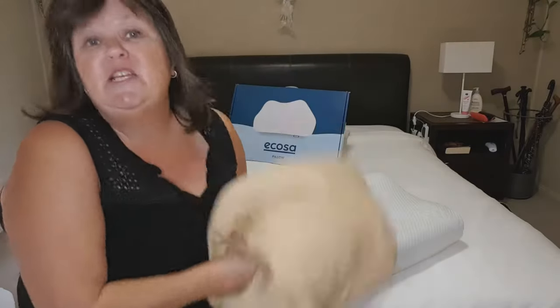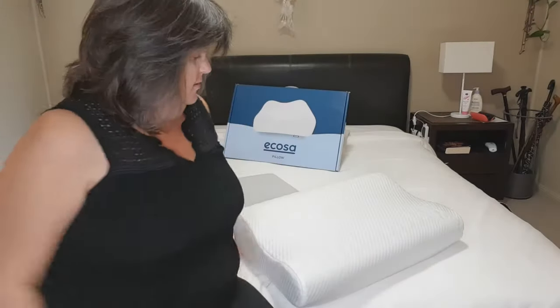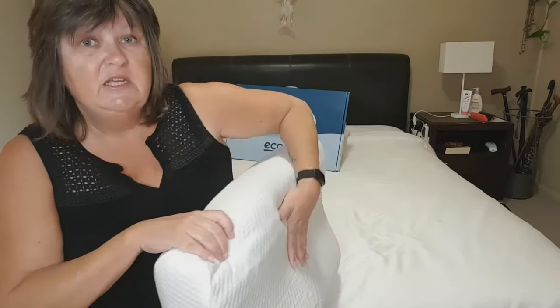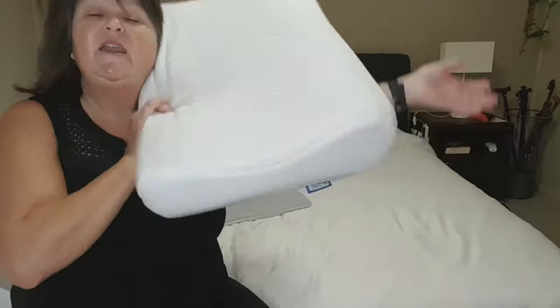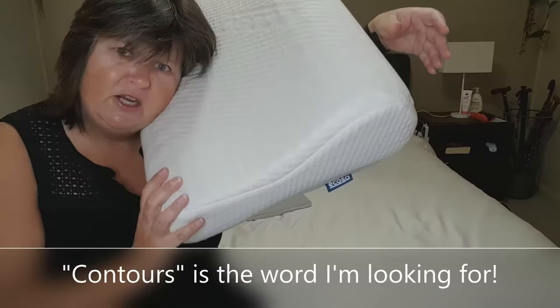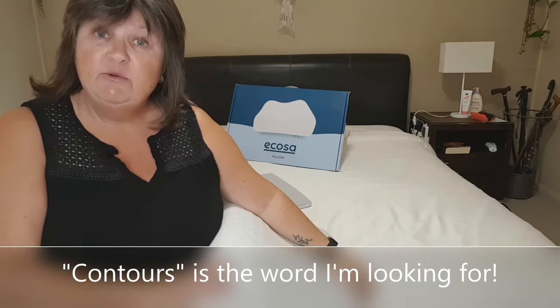Up until recently I've been using a squishy pillow that you can squeeze and shove and poke and bash into any way you want. So to go from that to this, I thought it would be a problem. But it is super comfortable. Even though it's quite firm, it's soft at the same time. And even though I sleep in that weird half-side, half-front, arm-under-the-pillow position, it still conforms to my head and my neck. It was super comfortable.